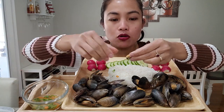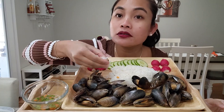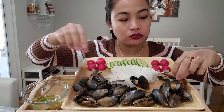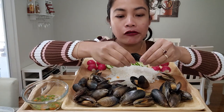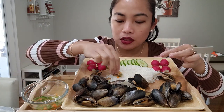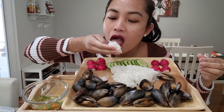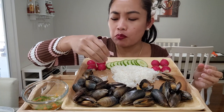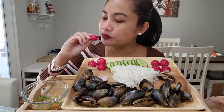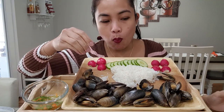I've been craving this mussel. I got green ones also but I'll do that some other time. I got a bunch of seafood yesterday — I'm ready for mukbang.